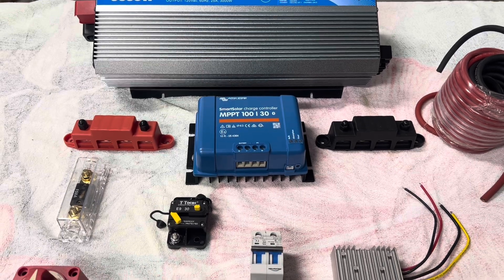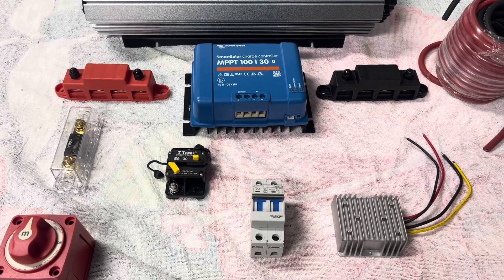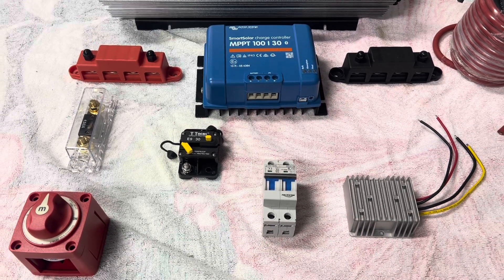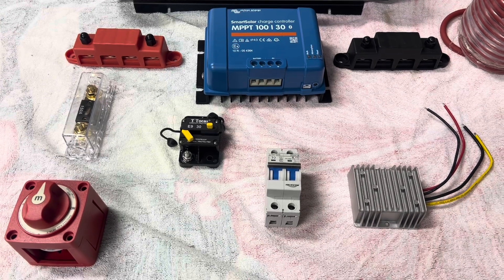Down below the Victron solar charger are two fuses. One is for the solar charger, and the other is for the solar panels that's going to come inside the unit.